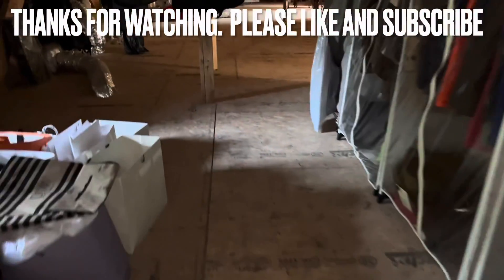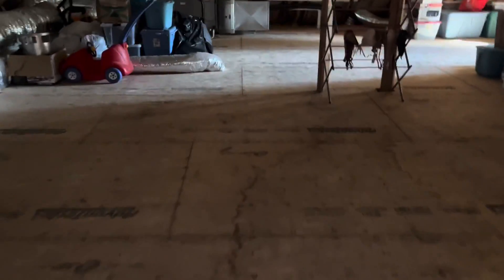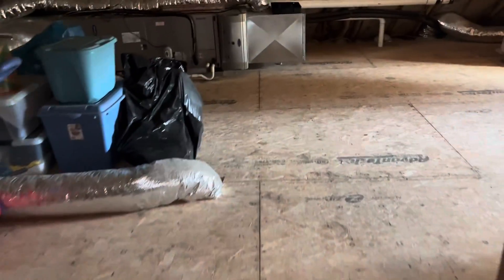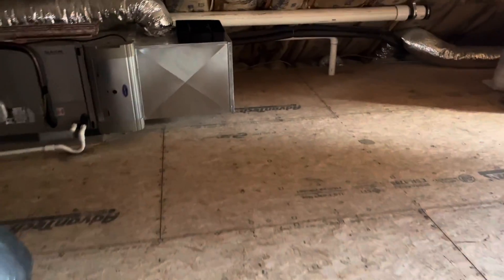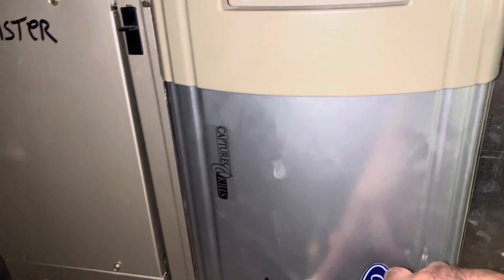So guys, thank you for watching — please like and subscribe. That was just a simple indoor communication error, and it was because the pan switch opened. Take care, thanks again.